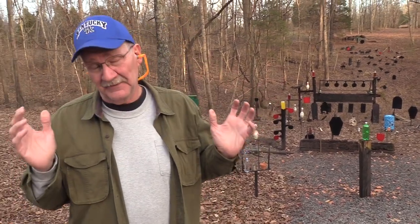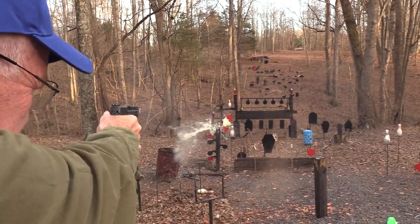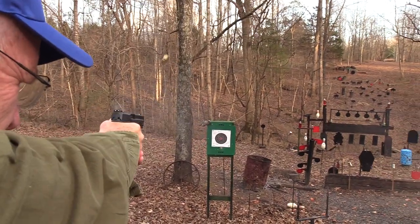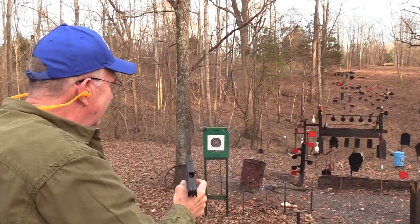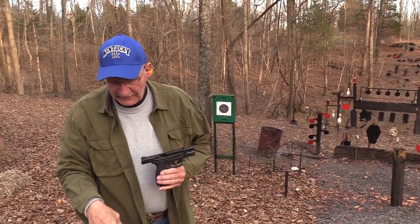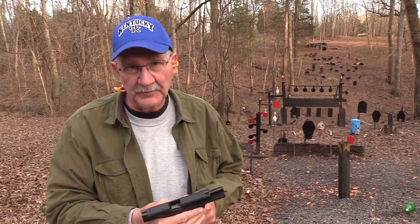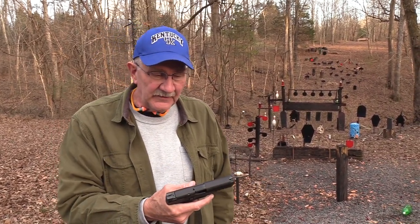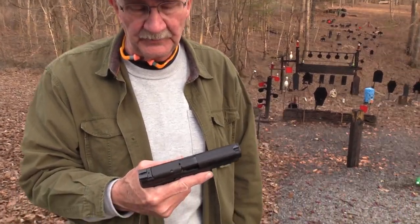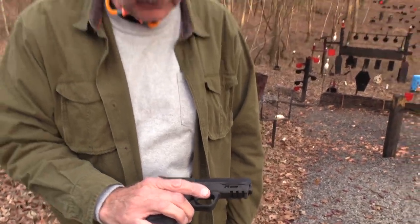Hickok45 here, and I'm not even sure what firearm I have today, so I'm just gonna have to check and see if I even have a firearm. Oh, I do! I'll be darned. See if it'll go through paper - yeah it does. I'm not sure what I have. What's it say down there? Oh yeah, it says M&P M2.0 - 2.0 for short. Sounds like a new computer program. I've got the new M&P 9mm M2.0 and we're going to shoot it.